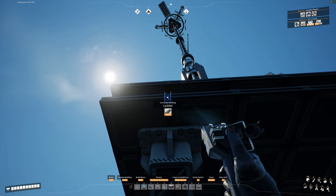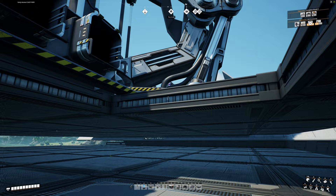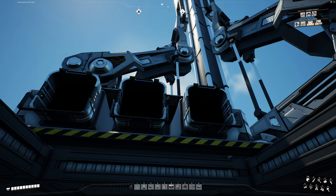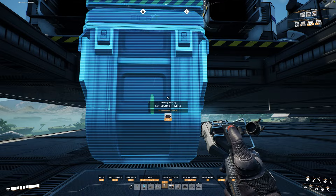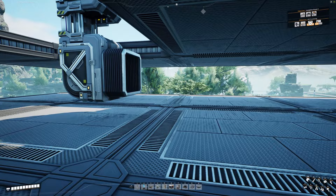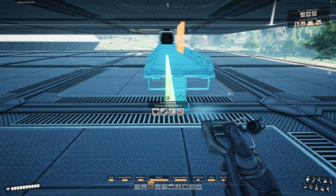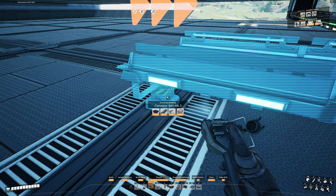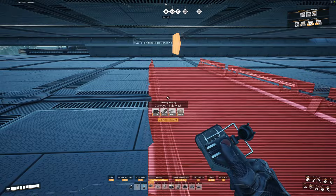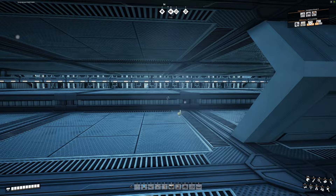We're going to grab a ladder and place it temporarily here — this gives us something to climb up and down with to get where we need to construct. Next, I've removed one of the floor pieces right underneath where the inputs for the space elevator are. Grab a conveyor lift, put it on the middle one and bring it down. Then find our middle spot — counting over, that's the fifth one — and grab a conveyor belt, bringing it all the way over to the edge and then down to where we want it.